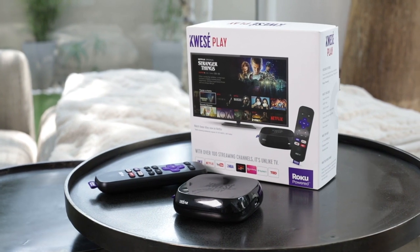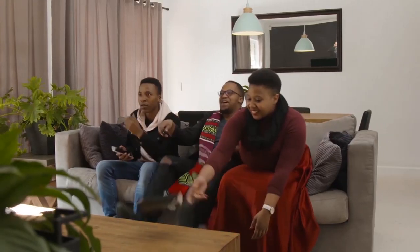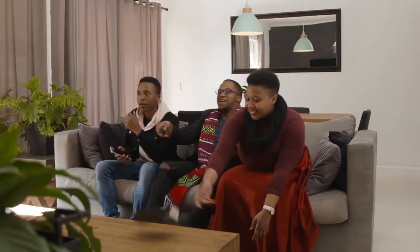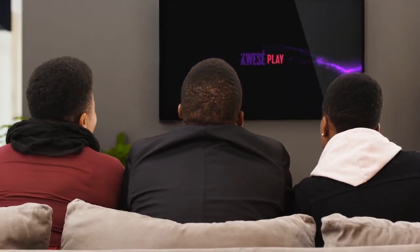QuesaPlay — what is all the hype about and how does it work? QuesaPlay can turn your TV into a smart TV. It is a streaming device that allows you to watch all your favourite movies, TV shows and sports instantly on your TV. Plug and play — all you need is internet. QuesaPlay is Africa's number one streaming device, now selling across all major retail channels. The device is powered by Roku, the pioneer and world leader in streaming to television.